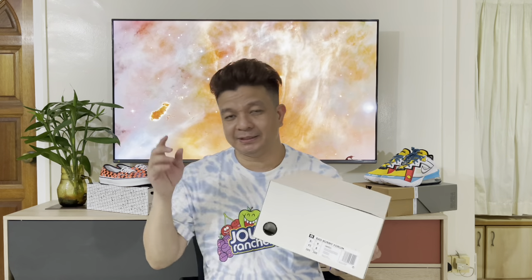So guys, I'm talking about this new collab from Adidas — the collaboration with Bad Bunny. This was released last August 17 as a global release, but this was also released with the friends and family edition which comes with a special box — it's like this.